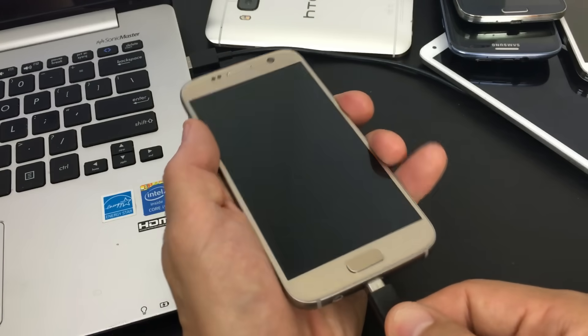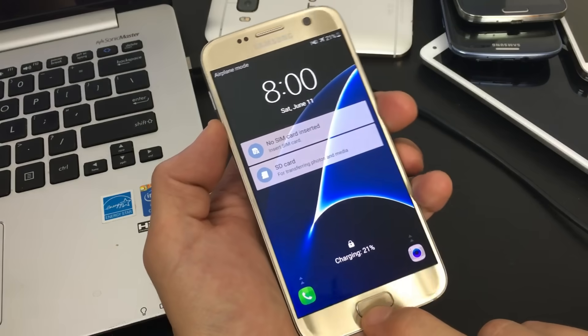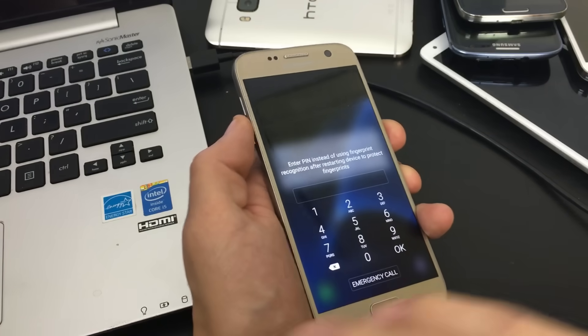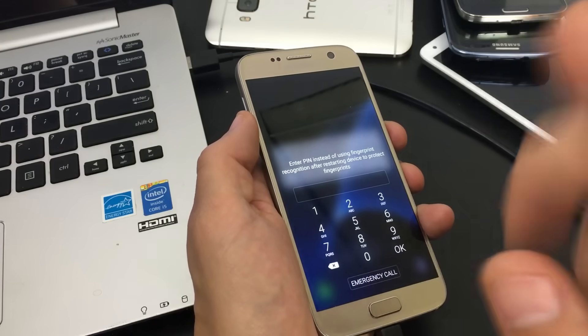Step twelve is the same as step eleven but with the phone plugged in. Give it some power, then hold down volume down, home button, and power button simultaneously. Wait for your phone to reboot. These steps cover most Android phones rather than just one particular model.